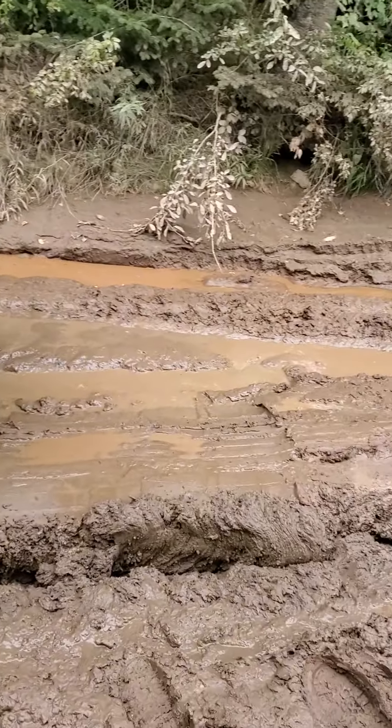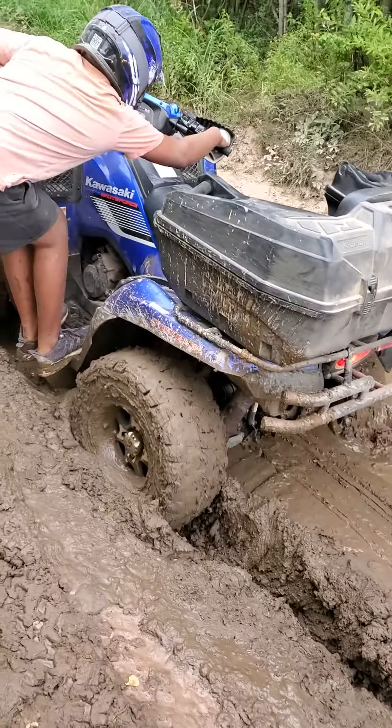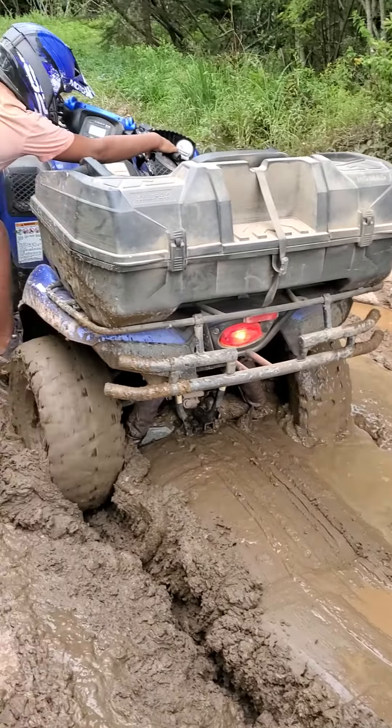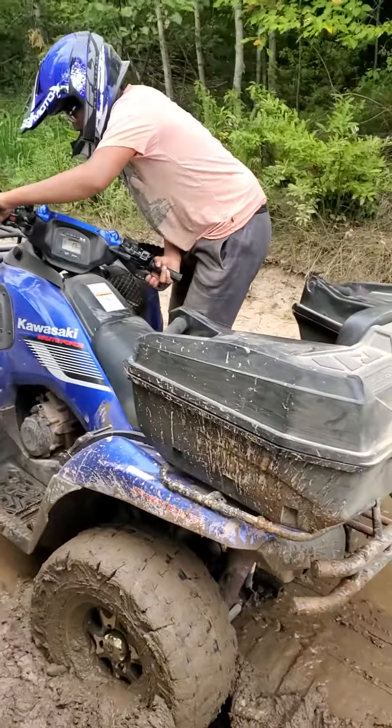Don't let off. Don't let off — hold the front straight. Hold the back. Hold the front straight. Don't let off. Don't let off. Keep the throttle, keep going. I got it. Get on my dash now.